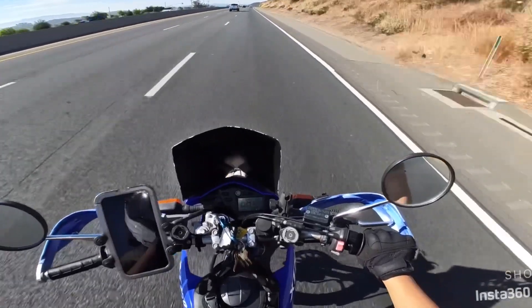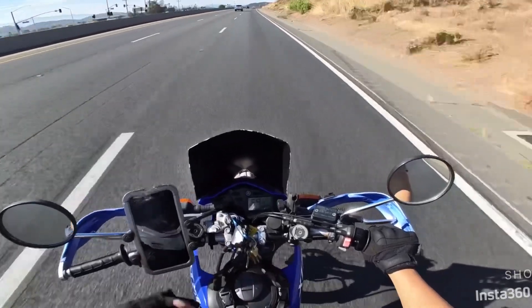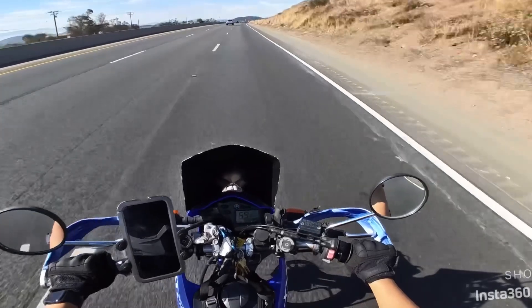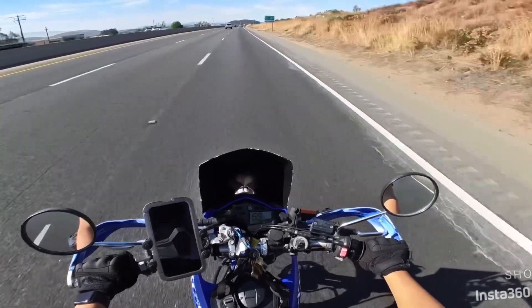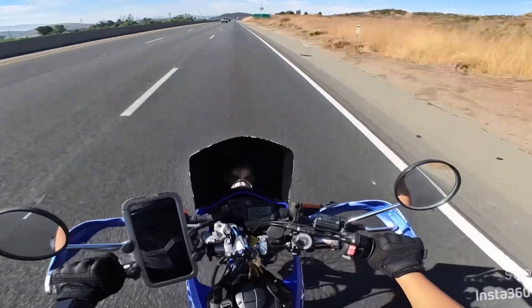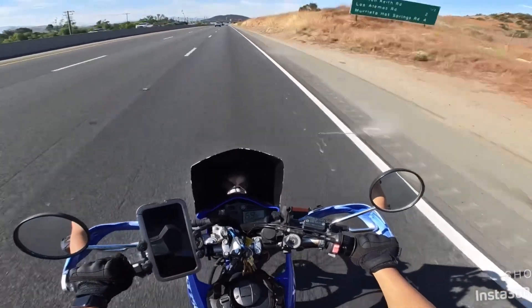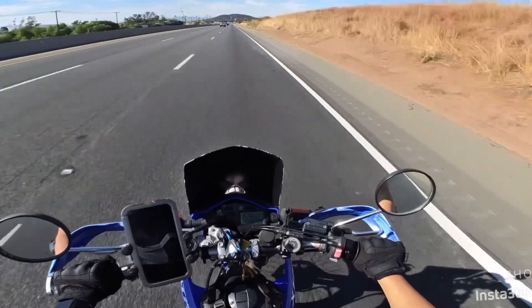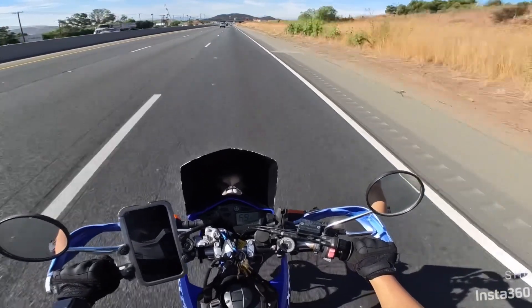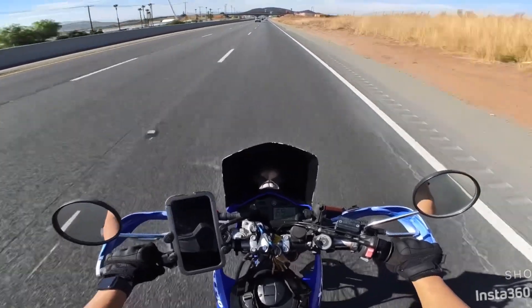Oversizing that tire hurt my performance. Now we're going to the flat and downhill section of my commute — 69 miles an hour. Let's see if we can hit 70, but we're going to hit traffic before we get there.